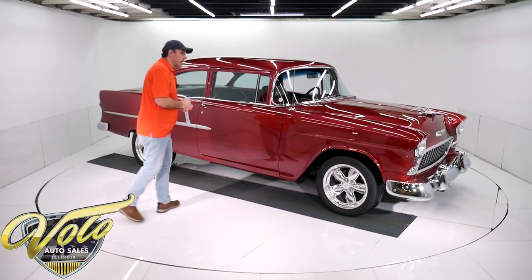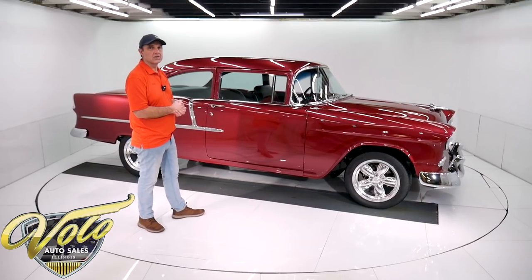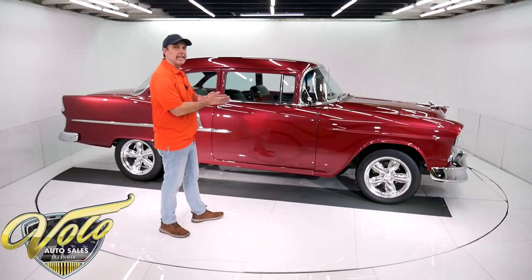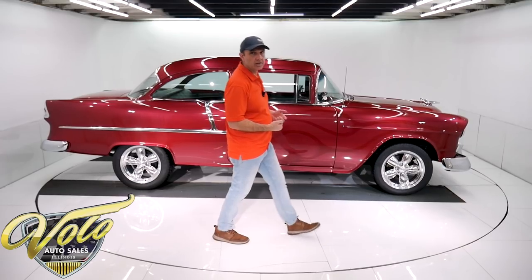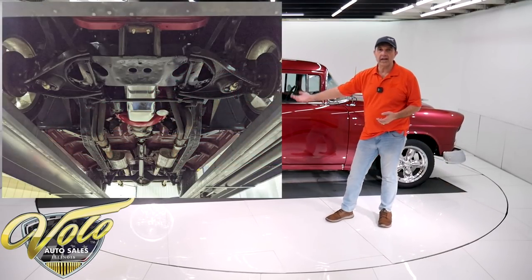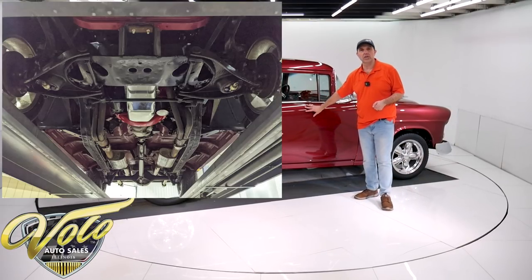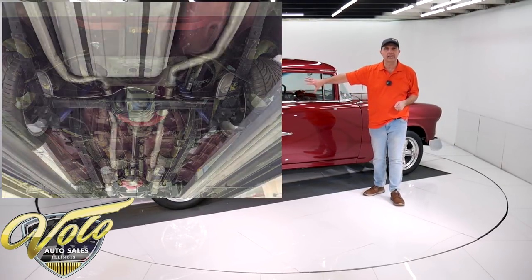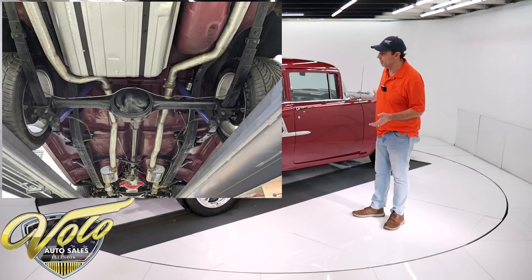I was really happy when this car arrived. It met all my expectations for sure. The body has been off the frame. The whole underbody is all metal. There's no rust. The braces, the floors, the rockers are all metal and it's painted this color. The chassis is all redone and it's all painted black.